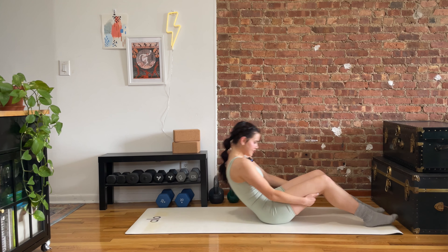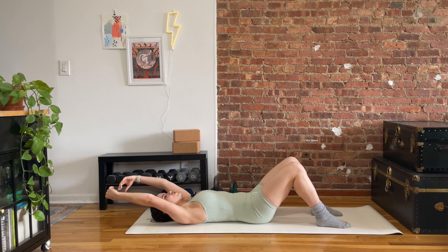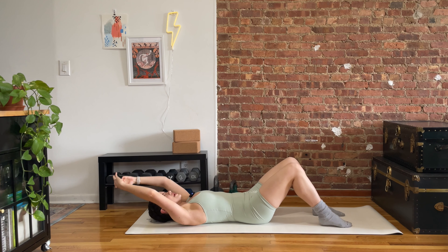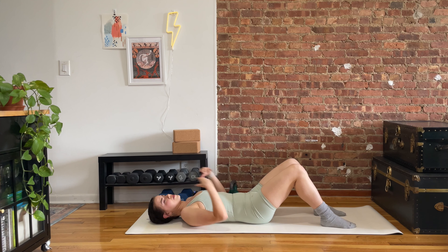Ten seconds left. Can anything about this be easy or fun? Now is the time. We're done in three, two, one. Gorgeous, let it go. Back down to our backs — we're flipping back and forth like pancakes.